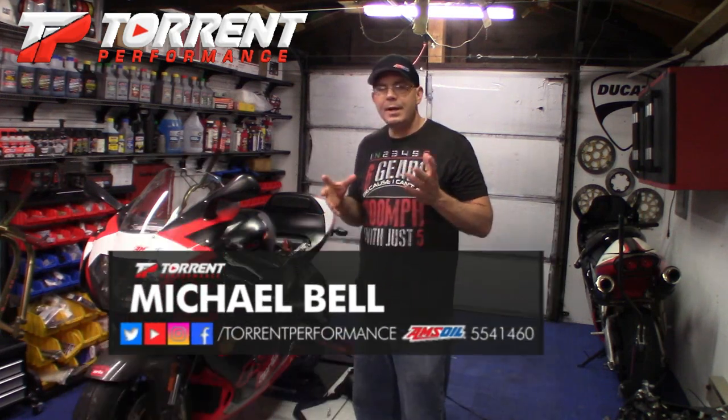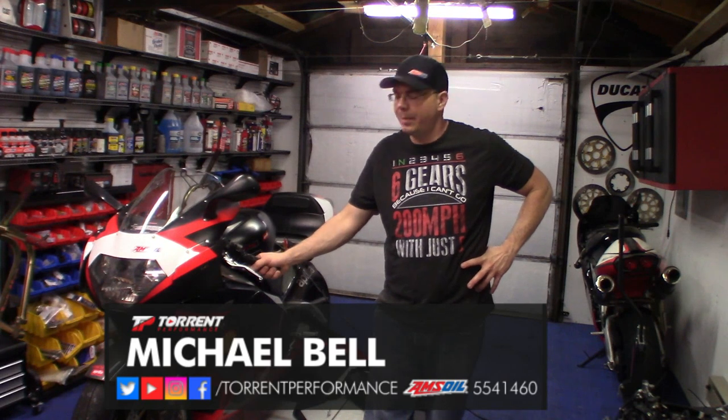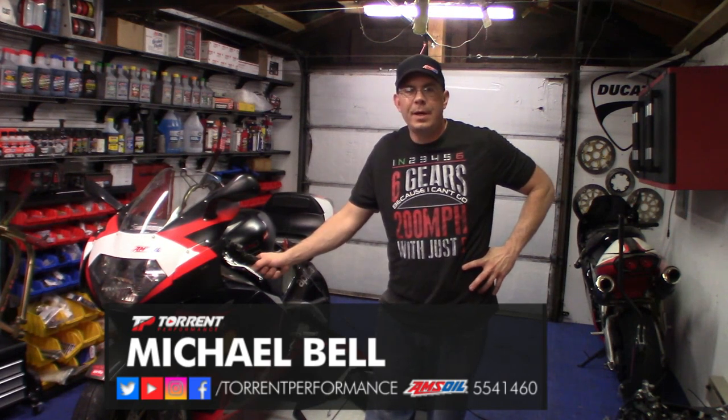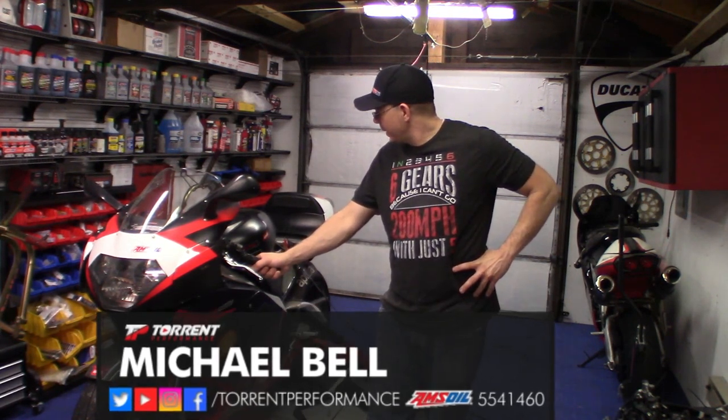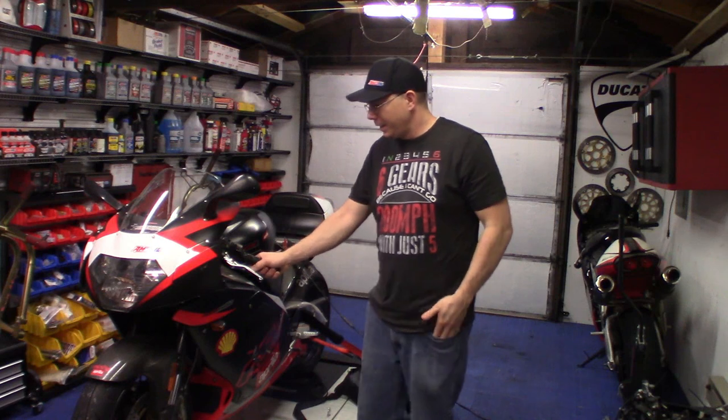What we're going to get done today is an oil change. I've started to have some battery issues with this bike and I have not done what's called the wire mod. I'm starting to think maybe that's it, so I've got to go in and check how much the rectifier is charging the battery. There isn't a useful video on the wire mod that I found, so I might do a video on that.